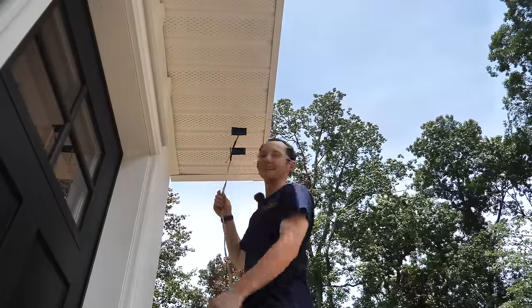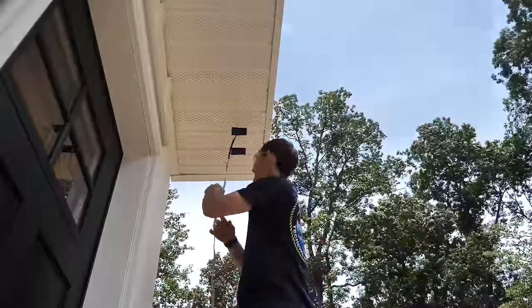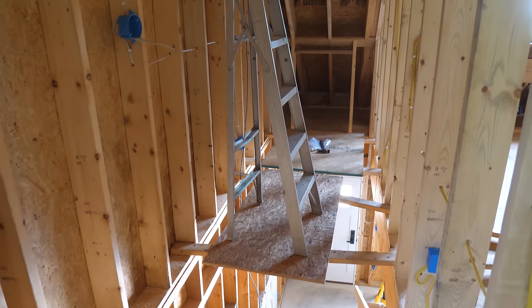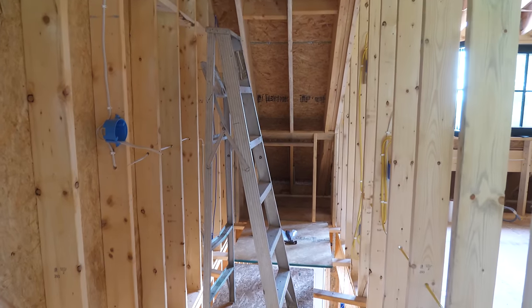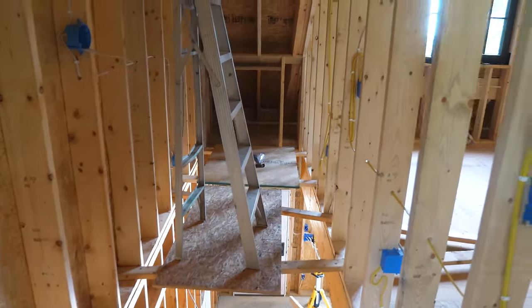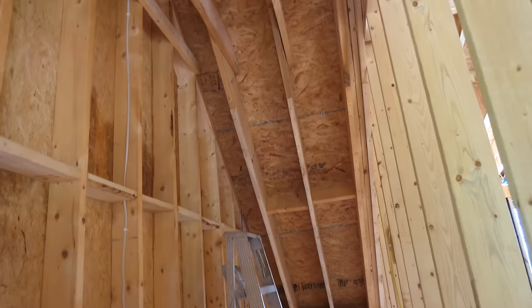Oh my gosh, that was so easy — that was incredible! That's how I envisioned the Romex going the first time and it did not really work out. Now for the really fun part — stapling this over our open stairwell.